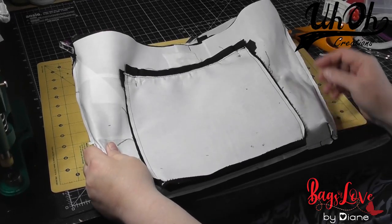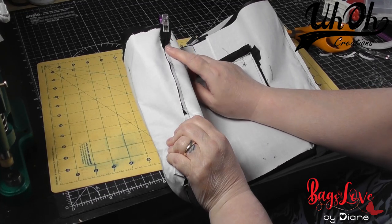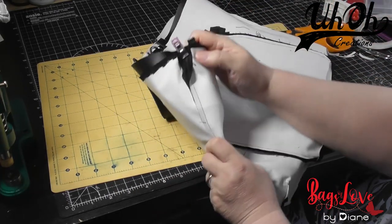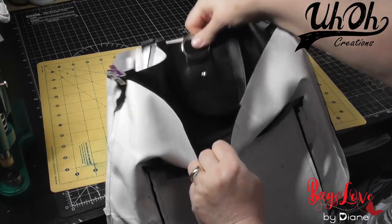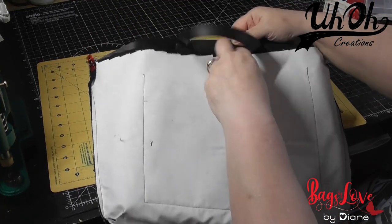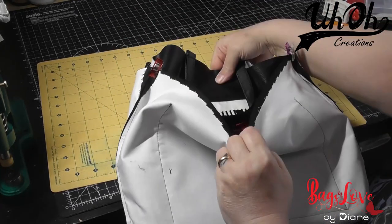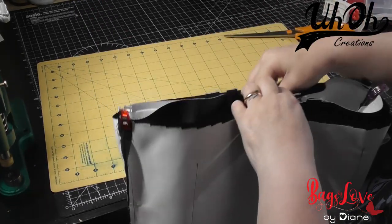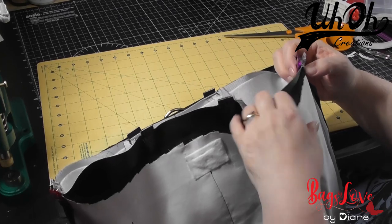I've stitched all the way around, did the three-eighths of an inch seam allowance at the top, then after about an inch moved out to half an inch. Now I've trimmed the whole seam allowance. We put the exterior right-side-out into the lining that's wrong-side-out, so that the zip pocket is at the back and the front of the bag is facing us. I've clipped it with the seams against each other so they're equal.